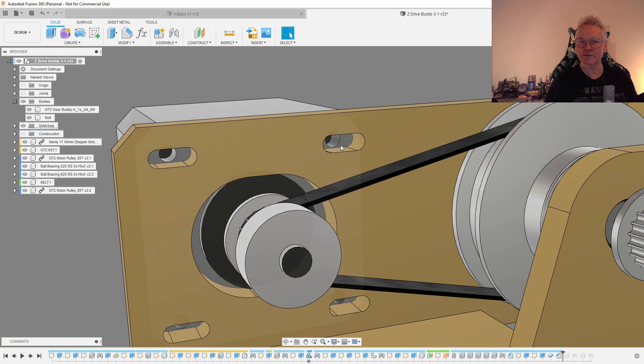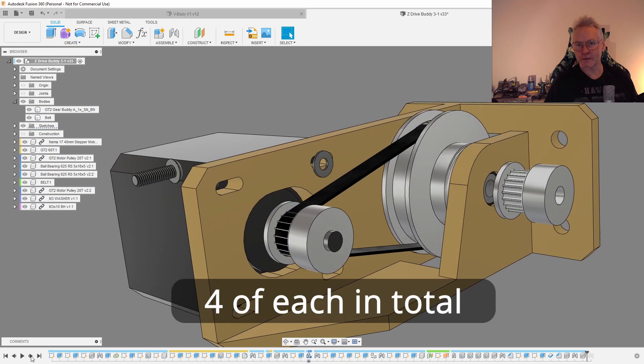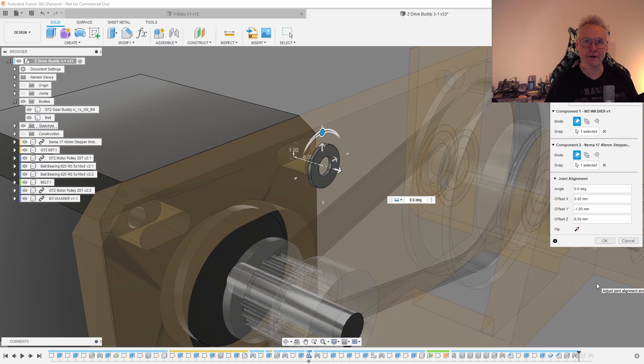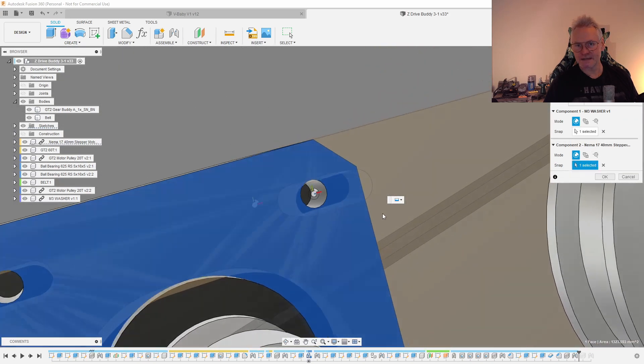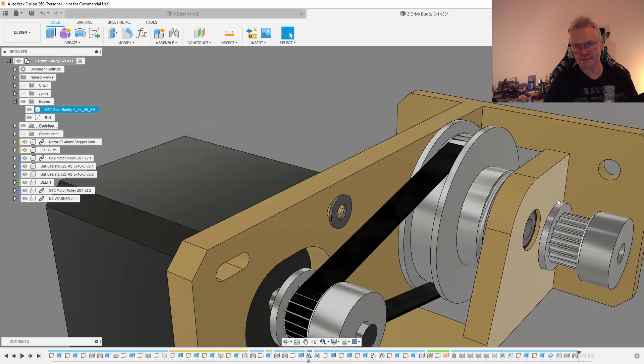I need a washer and a screw for this stepper motor — one washer and one screw. For these parts I just use a normal rigid joint on the edge of the washer, and since I have a slot here I use the motor as a reference like this.